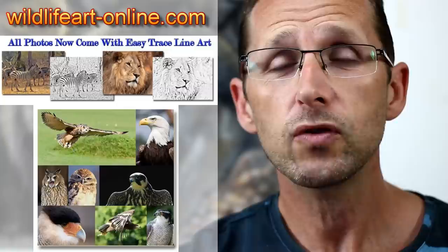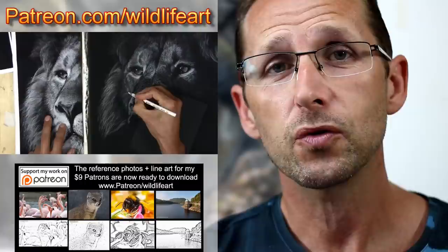If you're looking for reference photos — because sometimes it's really hard to get good, decent, copyright-free reference photos you can paint and draw from — my website www.wildlifeart-online.com has got about 900 or more photographs. Or perhaps you'd like to join my art community where every month I put up new videos, new reference photos, and new wildlife line art. That's www.patreon.com forward slash wildlifeart.